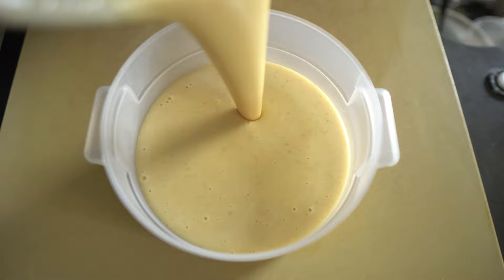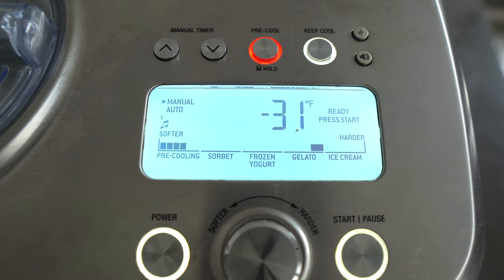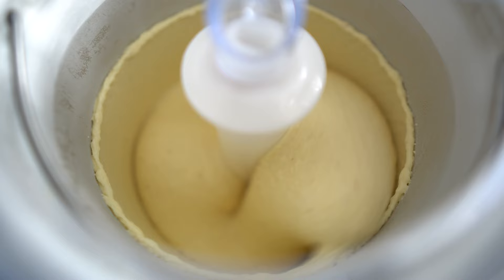I made a batch of this exact base last night, so we are ready to churn. You can see how much thicker that is. This is what a really fancy, really expensive ice cream machine looks like — and let me tell you, it's amazing. However, it is not mine; it's my buddy Chef Joe Sastos's. Thank you for letting me use your ice cream machine.